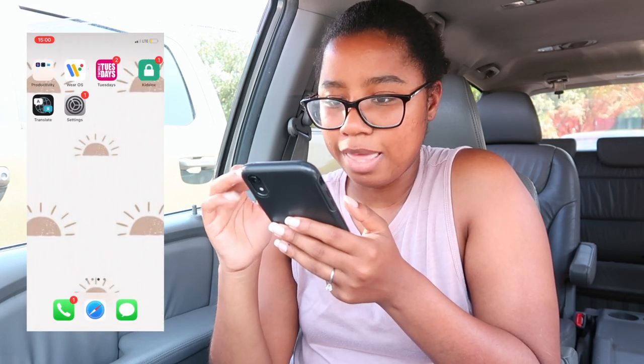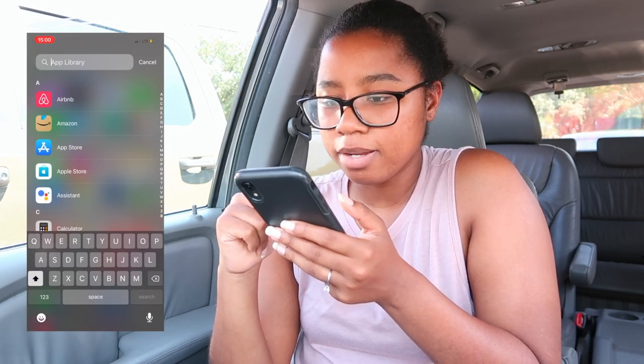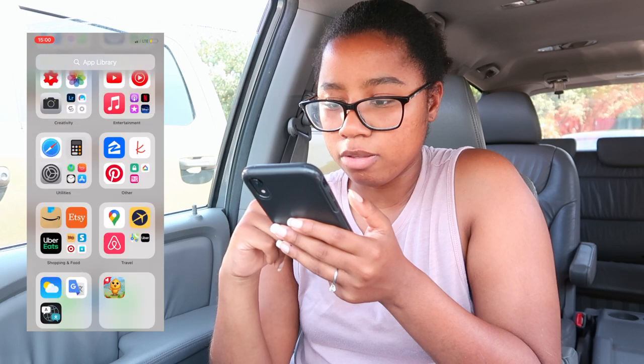There's also some family stuff we use, and if you swipe again you've got the App Library — nothing too crazy, just all the apps on my phone. Sorry my camera almost died but luckily it happened right when I was finishing. Thank you guys so much for watching — don't forget to like, comment, and subscribe, and I'll see you in my next video!